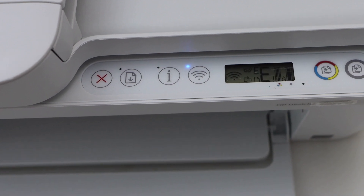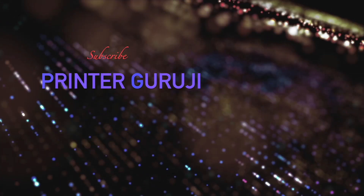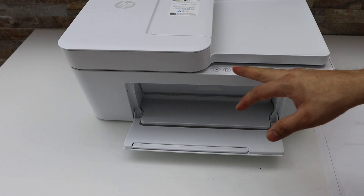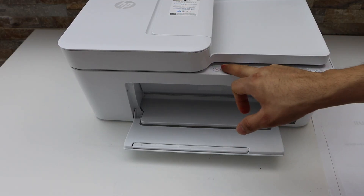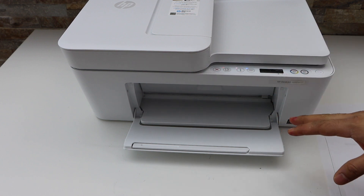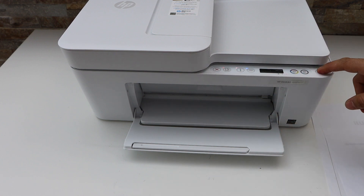I'm going to show you how to fix this error. If you try to press any button it won't work at all. So how we have to sort it out: press the power button once to switch off the printer.